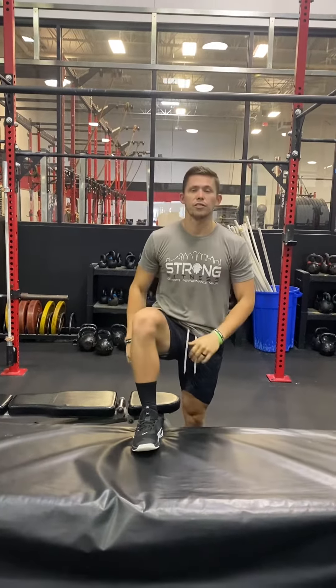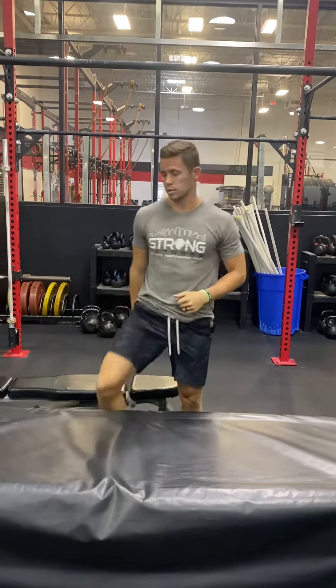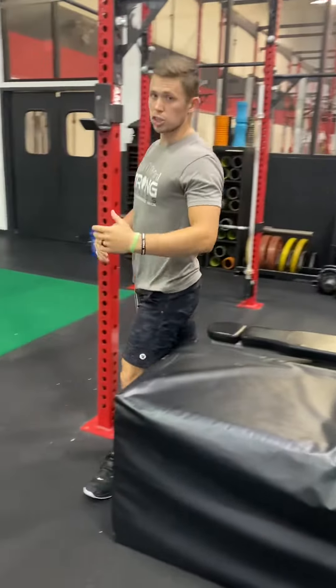We're trying to hold it for 10 to 15 seconds. If they cannot do that, assist them with some bands. Tie your band up here, they can step off into the band and hold it — 10 to 15 seconds. The circuit is going to be the same one we did last week.